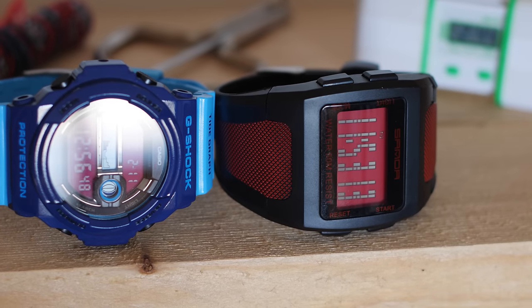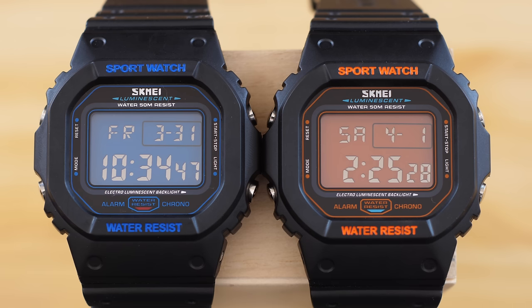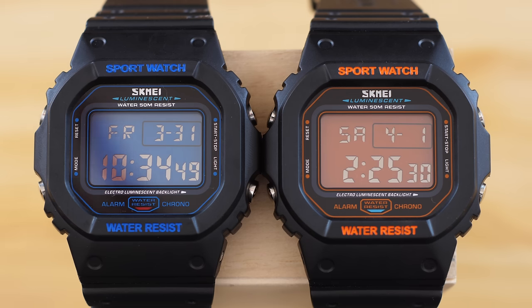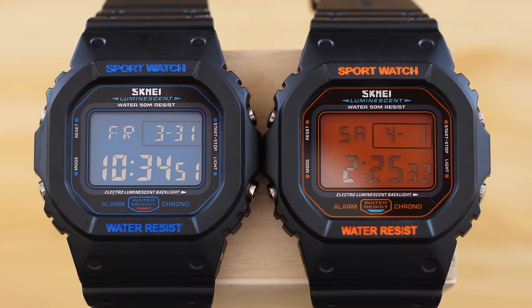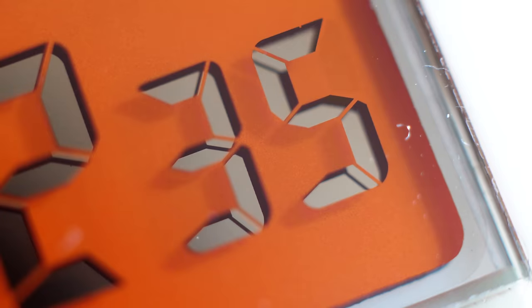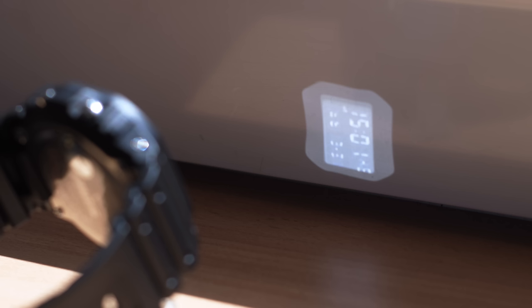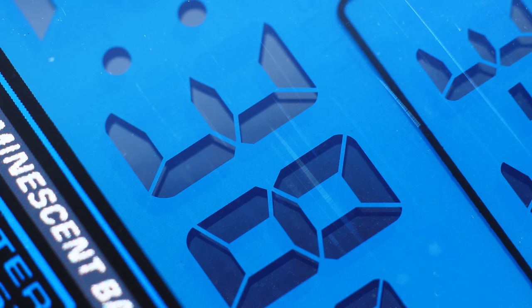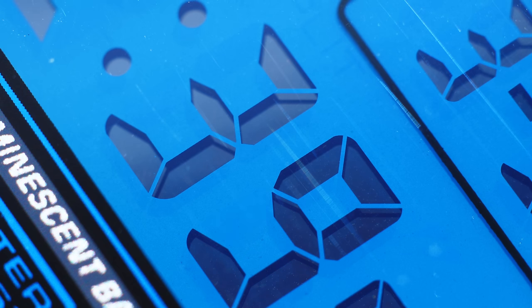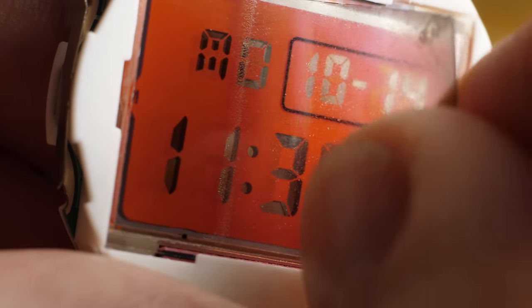Here's another watch using the same technique. These two watches show even better that the liquid crystal itself blocks and diffuses the light. The background is a mirror. So if the crystal is blocking and diffusing the light, why would you still need a polarizer? Only one way to find out: remove the polarizer.